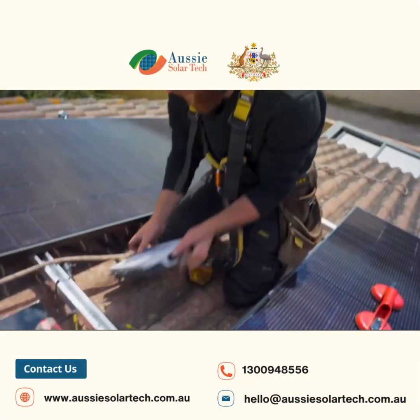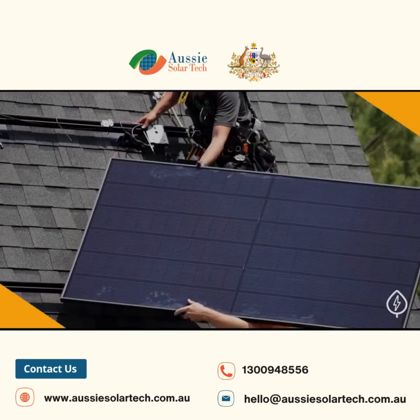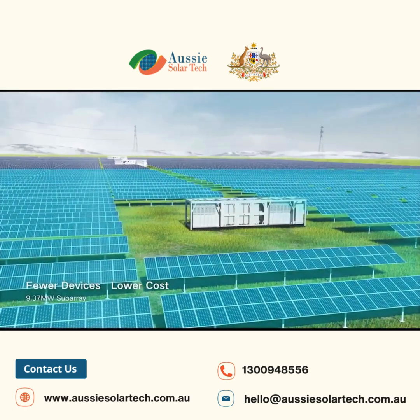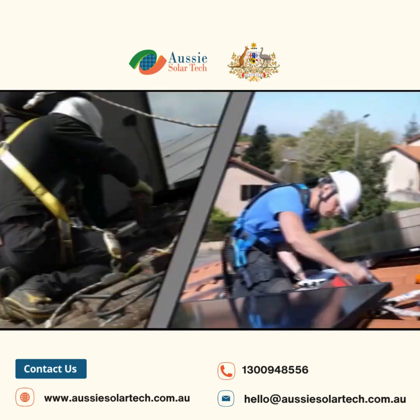SunGrow is recognized in the Australian solar industry for its reliable and cost-effective battery solutions for homeowners and small businesses. Its modular stackable design features advanced lithium iron phosphate chemistry — all SunGrow batteries in Australia use LFP chemistry for safety and long cycle life.